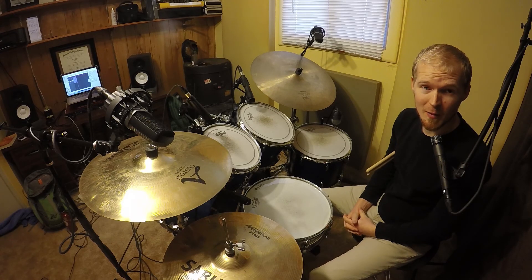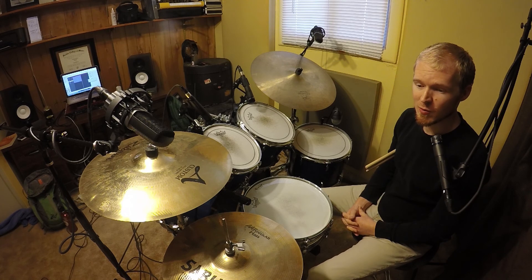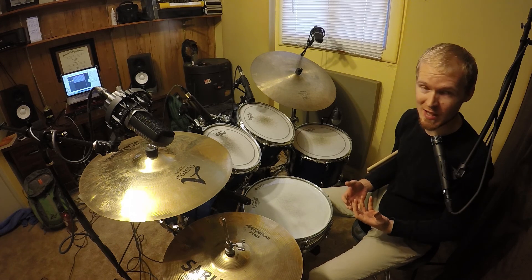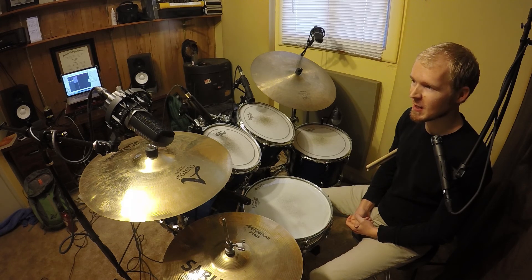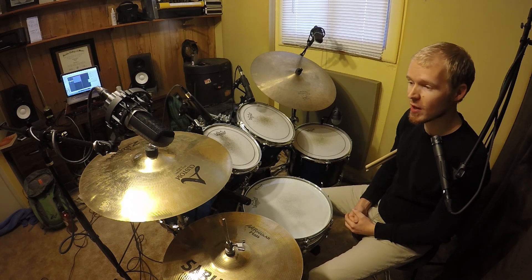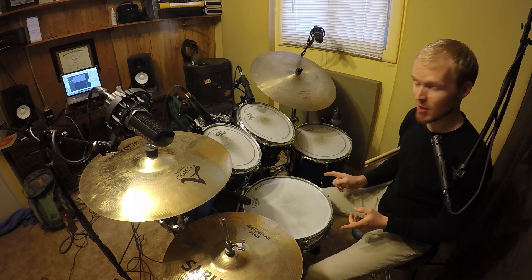Hey there students! In this video we're going to talk about ostinato drum soloing. An ostinato is a repeating rhythmic figure that's usually in the background of a song and it provides the song with a certain amount of underlying rhythmic energy. This is very helpful for drum solos because sometimes when we're playing a drum solo you might run out of ideas, or you might not know what to start with. An ostinato or your foot pattern is a great way to start off a drum solo, especially if you're like, I don't know how to start. So here's our first ostinato, our first foot pattern.